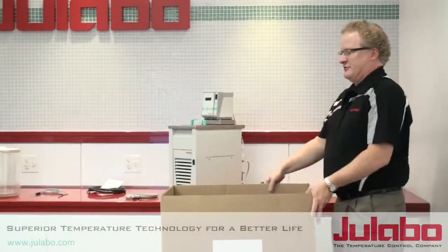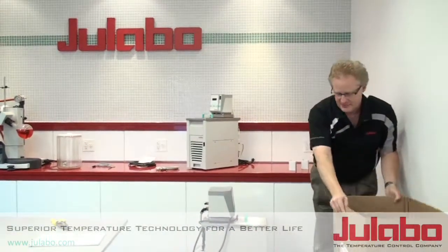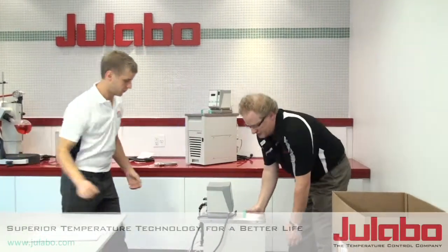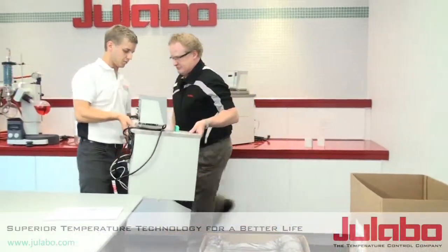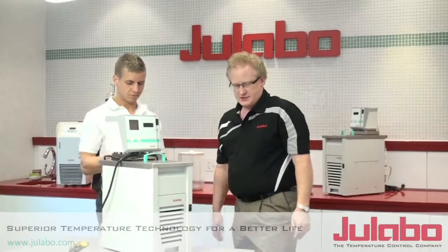Then you take this outer sleeve off, and there's your unit. I have Steve here to help me take the unit out — it's heavy, so you always want to have two people helping. There you have it.